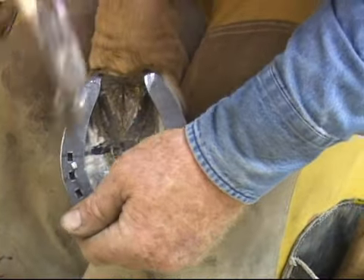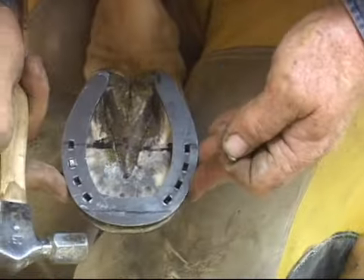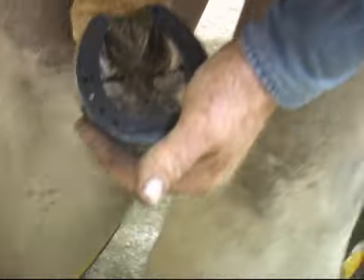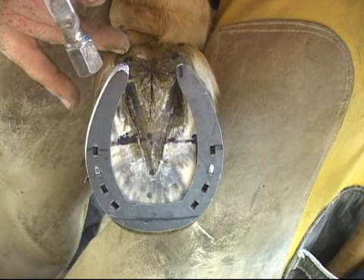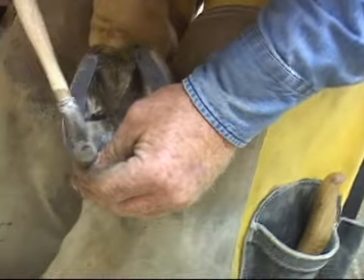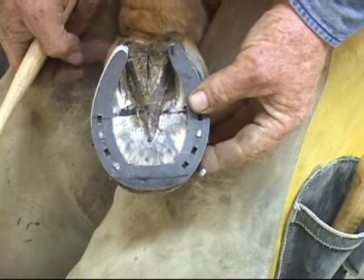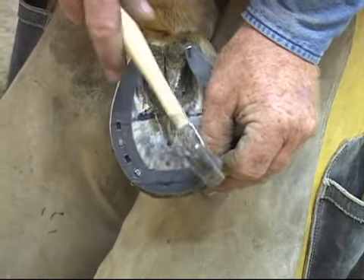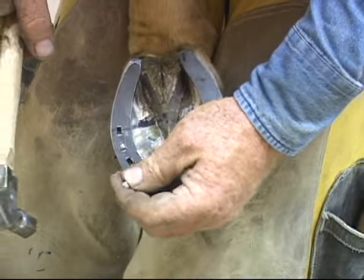We're going to put two nails in and then take a look at the fit of the shoe. We want to make sure that the heels are in the right alignment with the bulbs of the foot and the lateral cartilage, and also that we have ample heel length — meaning the pastern angle is in proper alignment and the heel is no further back than the plumb line of the heel bulb. A helpful hint: if you look at the angle of the dorsal hoof wall, you want your nail to be parallel to that. Lay your nail out there to see the angle, then transpose that into the hole.